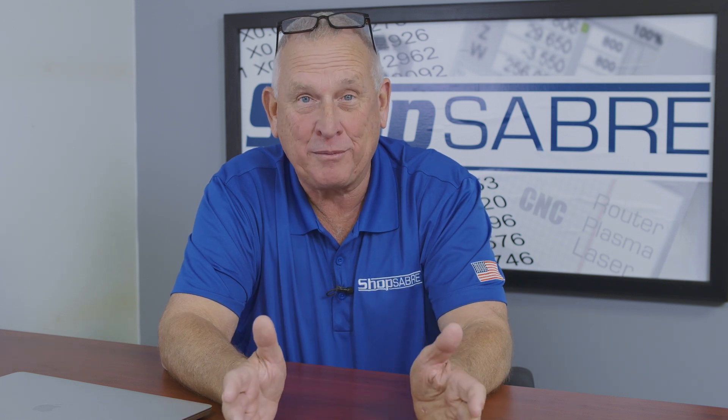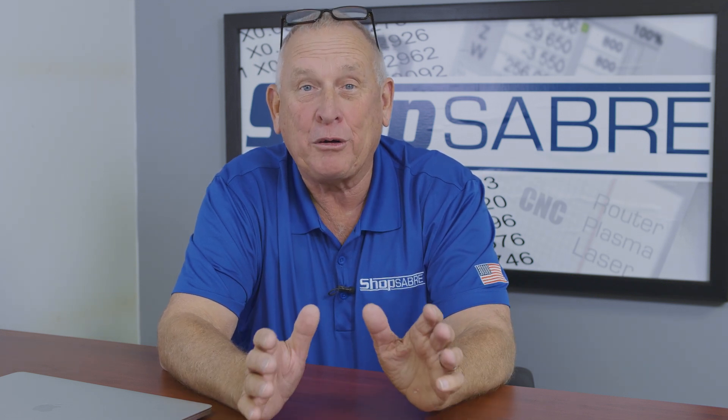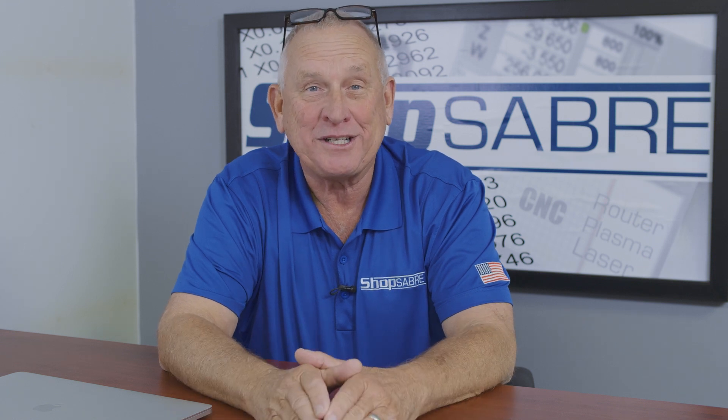Hi, I'm Router Bob. Welcome to ShopSaver Minutes. Today we're going to look at one of our most popular options, the material thickness calibration touchpad.